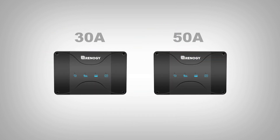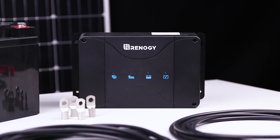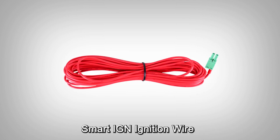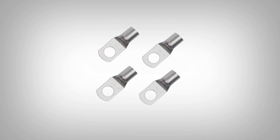Available in 30A or 50A, the DC-DC MPPT is a battery isolator and three-stage battery charger in one with solar input. It ships with a battery temperature sensor, a smart alternator ignition wire, a communication cable, and ring terminal connectors for splicing your cables if needed.